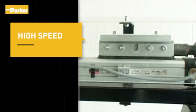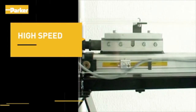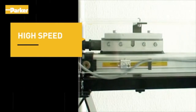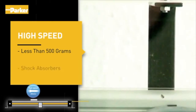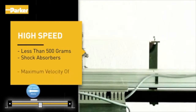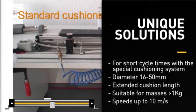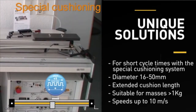Engineers are consistently tasked with reducing machine cycle times. Parker provides two unique designs to assist with this goal. For loads less than 500 grams, by enlarging the end port and providing shock absorbers, the OSP can reach a maximum velocity of 30 meters per second. For loads above 1 kilogram, increasing the length of the cushion sphere allows for speeds up to 10 meters per second.